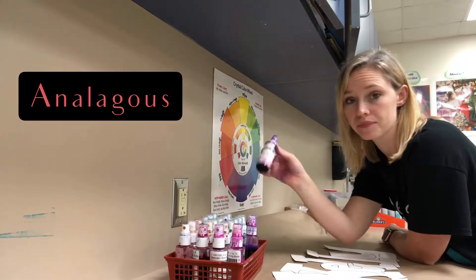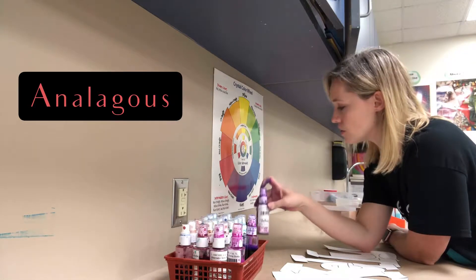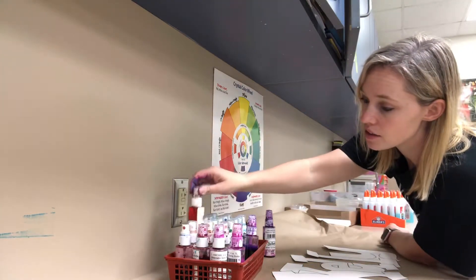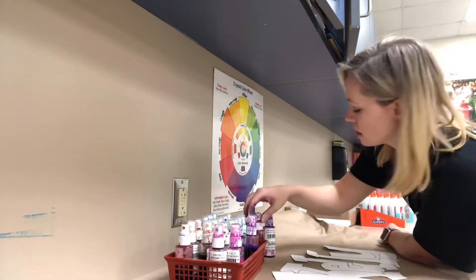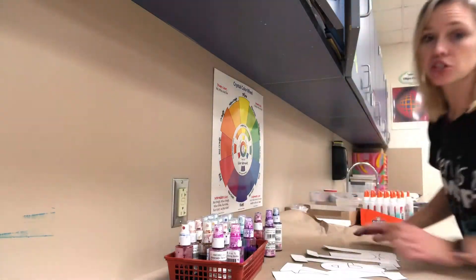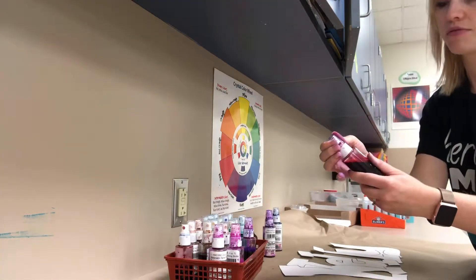You're gonna pick three colors that are analogous from the spray area. I am going to do purple, red, and blue — that's what I'm gonna do. So when I go to spray these, I need to take the cap off.